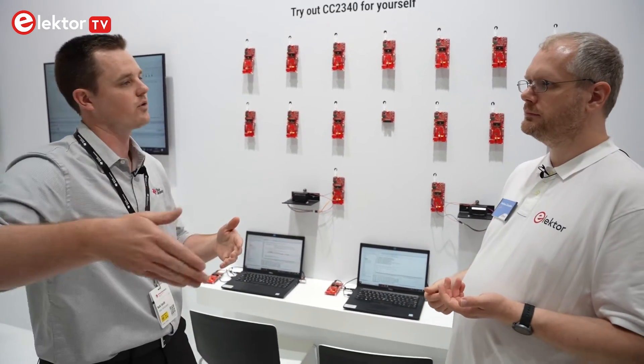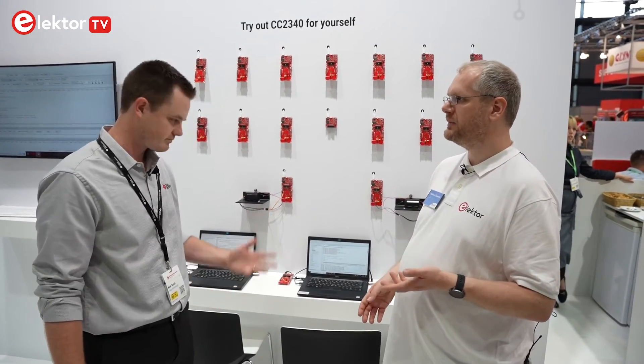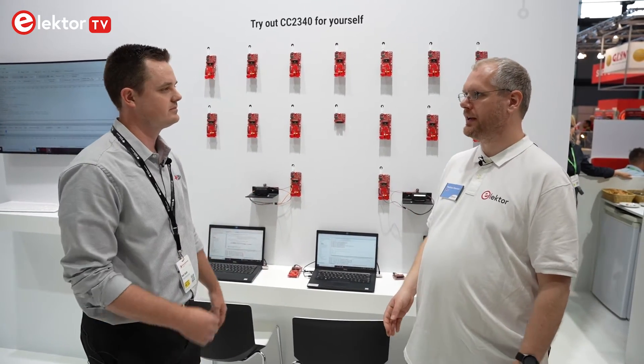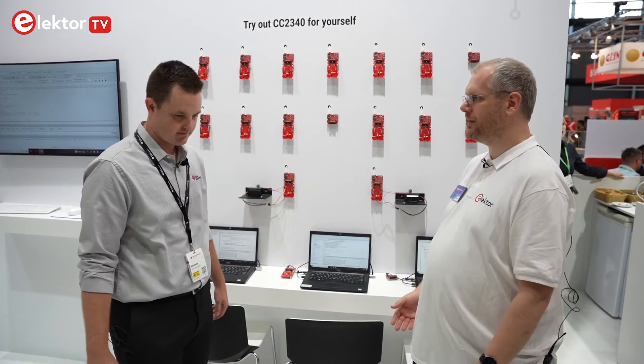Mass production for large volumes — when will that start? Mass production is targeted for the first quarter of 2023, so sampling now for the next several months, and then mass production at the beginning of the year. So we can expect to hit the product shelves at the beginning of next year, and customers can already start evaluating and developing new BLE products with the device today.